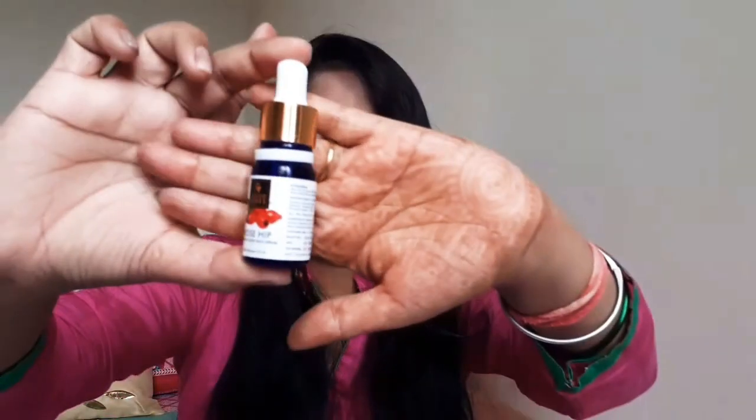Next is the Rosehip Serum — this is a very important serum and it is very good for our skin. We also use a rose toner. This is the Rose Hips Radiant Glow Face Serum. It is 10ml and the price is Rs. 215. This will remove your pigmentation. It has Vitamin E and will smooth your skin. After cleaning your face, apply 2 or 3 drops. If you have pimples or dry skin, use it — it is very good.